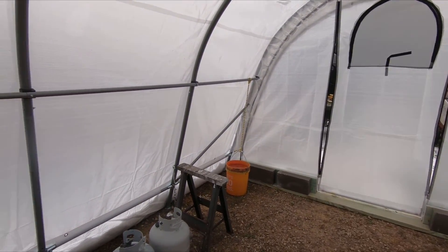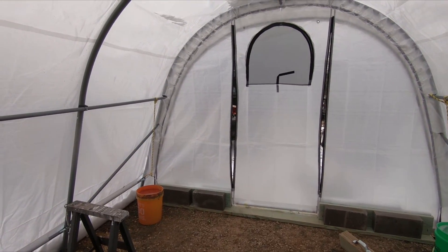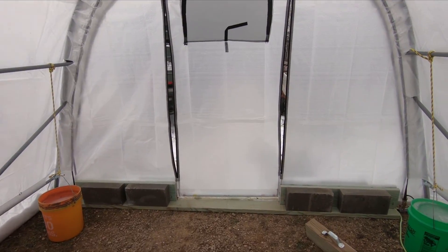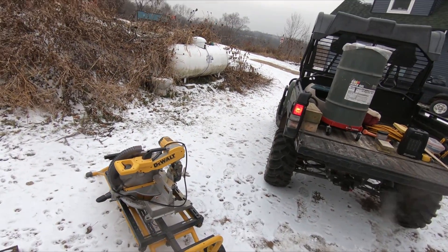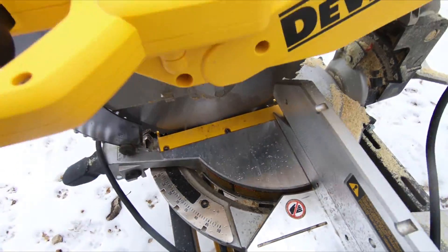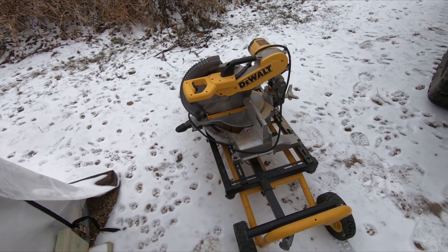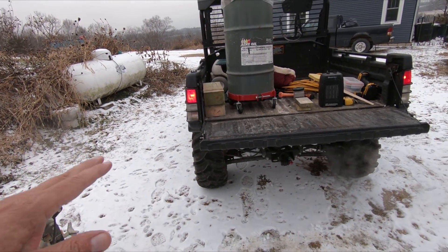Well, after about 15 minutes worth of work, it is now just dripping like crazy in here. And when I took the chop saw out, it still has water all over it. It was getting so wet, I needed to take it out right away. Crazy. So I got everything up.